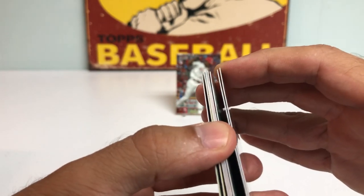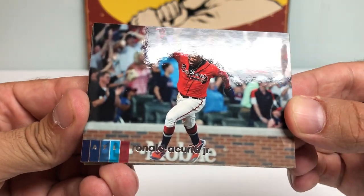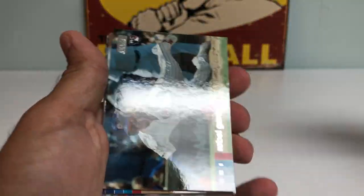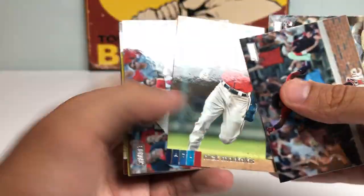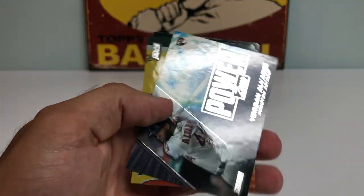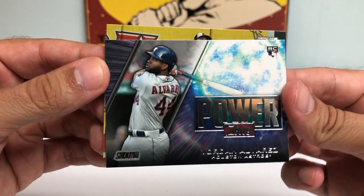Cards are a little bit stuck together here. There's a Ronald Acuna Jr. celebrating, probably after a walk-off home run. And we got a Robo Garcia rookie card. J.D. Martinez, Sam Hilliard. Got a Yordan Alvarez Power Zone rookie card.